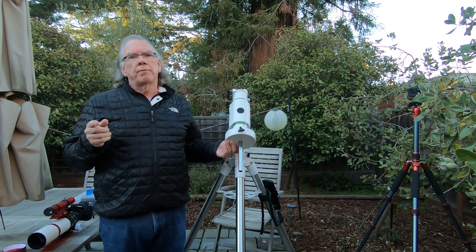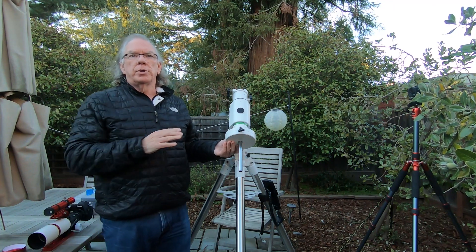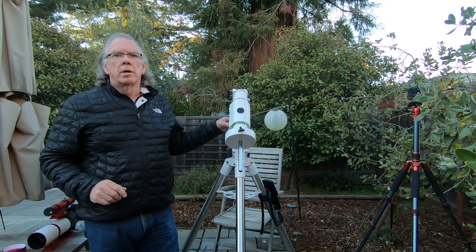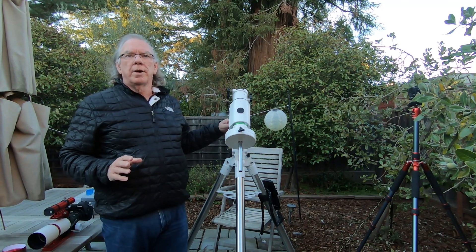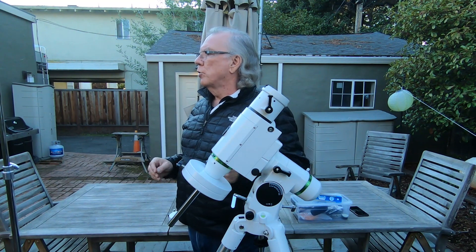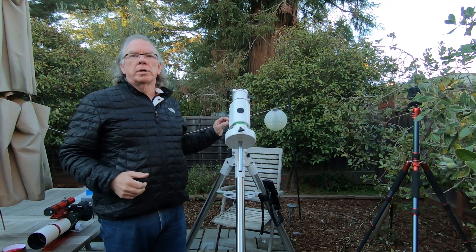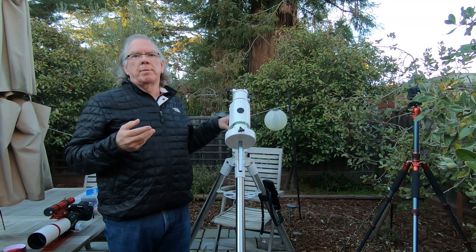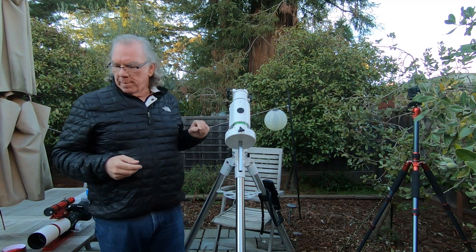I'm going to try to balance my telescope as configured. Without the guide scope and the 120MM mini camera it's roughly 6.6 pounds or 3 kilograms. This is a mount with a 30-pound capacity. It's my understanding that a good rule of thumb is not to exceed 50% of the payload capacity. With my current telescope, adding the guide scope maybe brings me to about 7.5 pounds total.